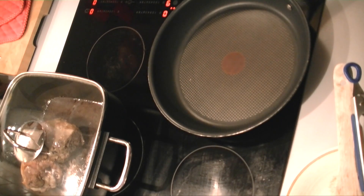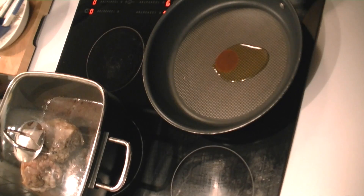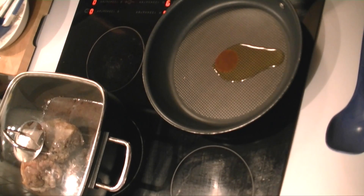So after that hour is over, I got the pot with the lamb out of the oven and I put on the lid, letting the meat rest for another 10 minutes.